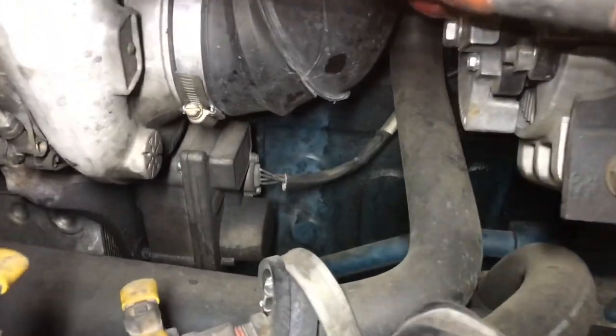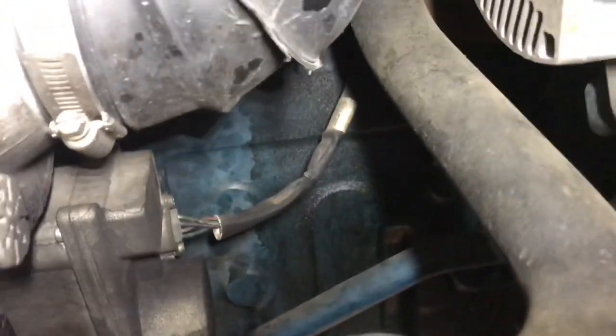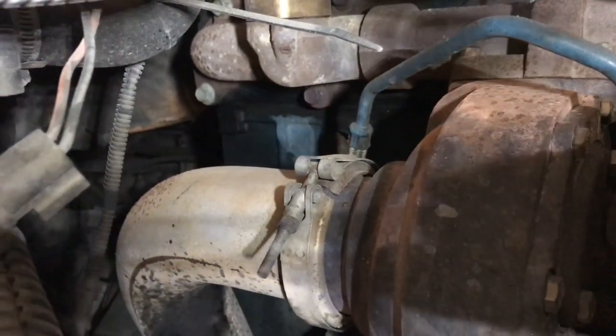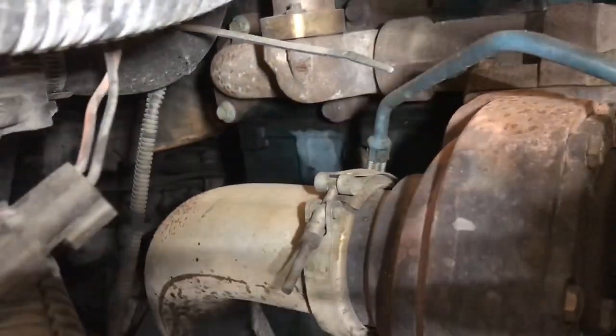Good morning guys. We brought a unit in on Saturday to check it out, and we found the problem. After checking this one out, we found that the timing cover gasket is leaking oil. But not only the timing cover gasket — oil is also coming out of the back, between the gasket, between the block and the head.